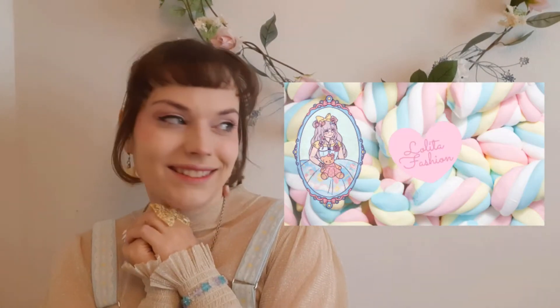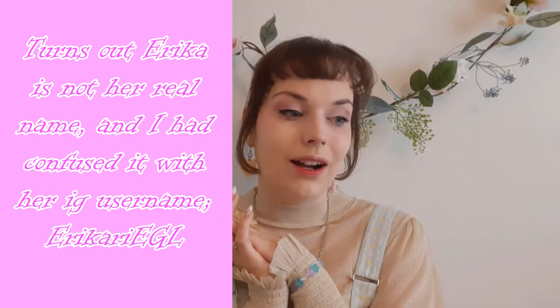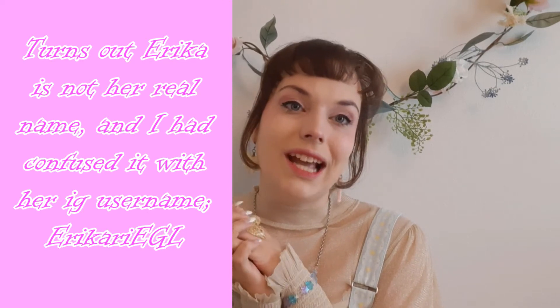You might have noticed something different about my introduction video — if you didn't, please take another look. So I changed the picture. I didn't personally draw it, but there is this person called Erita who drew it. She actually has a lolita coloring book — I'll put a link in the description box where you can purchase it. It costs about five euros, so it's not that expensive.